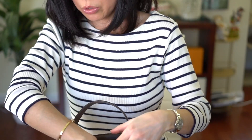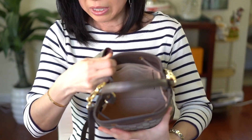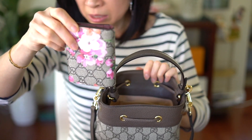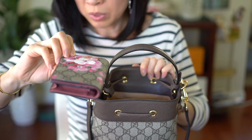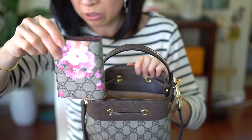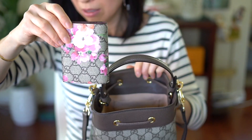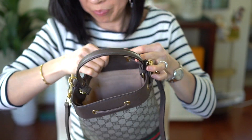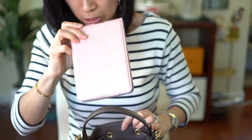I took everything out again. This one is my Gucci Bloom — I think they consider that a card case, but it's definitely smaller than my compact wallet. Let's put that in there. I also have my Kindle.